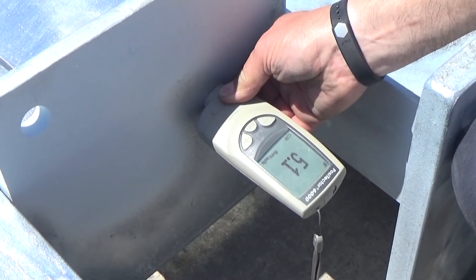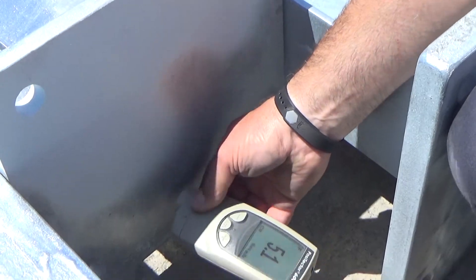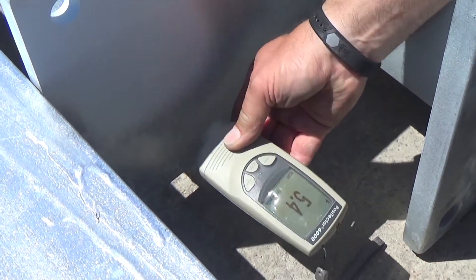The metalized coating thickness can be verified by a magnetic, electromagnetic, or eddy current gauge.